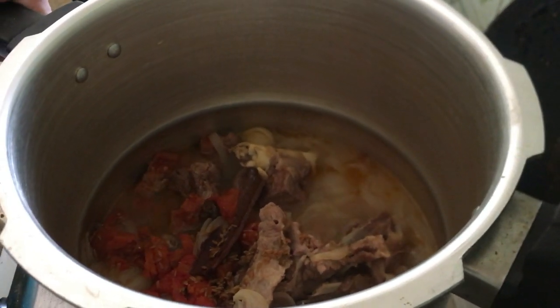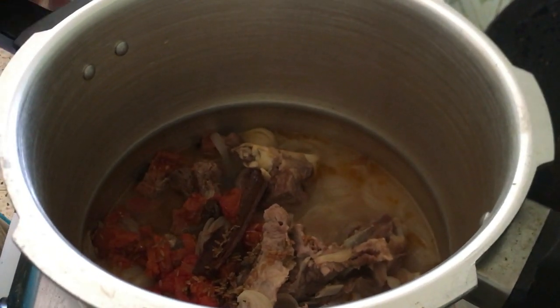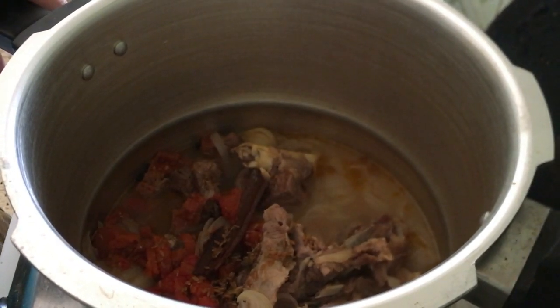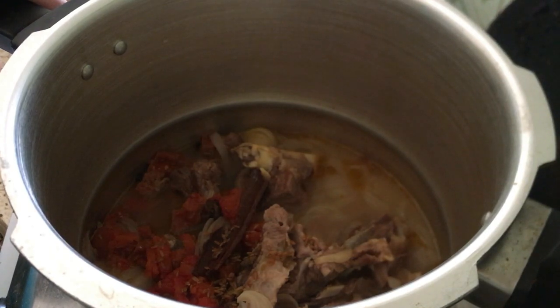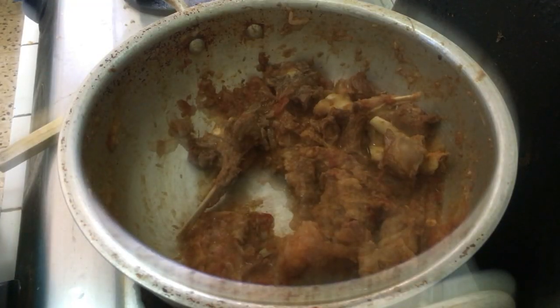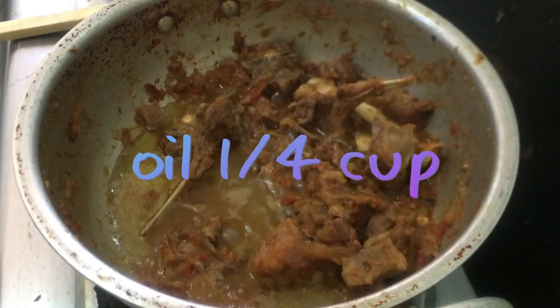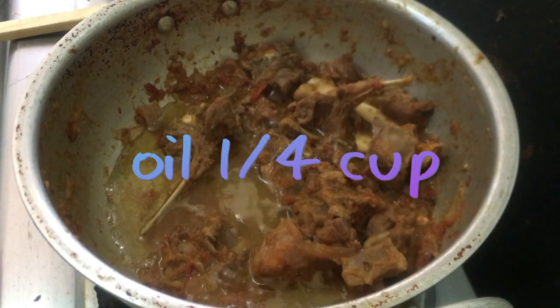I will pour it in the pan and add the palak. Now I will mix everything together in the pan.